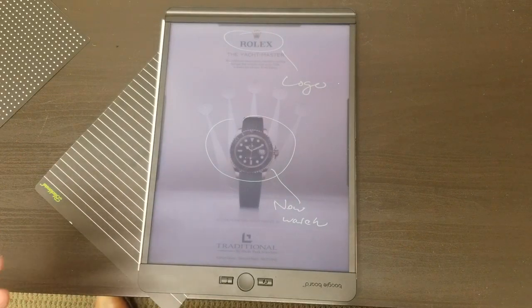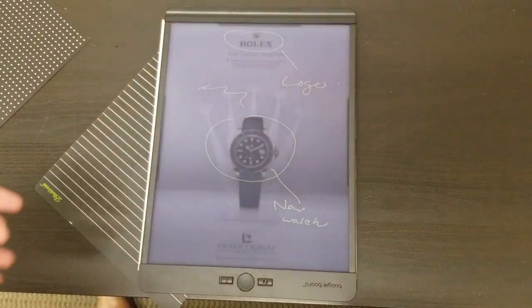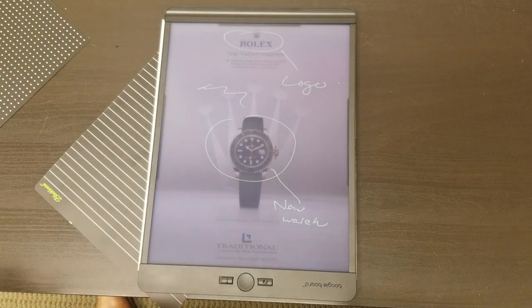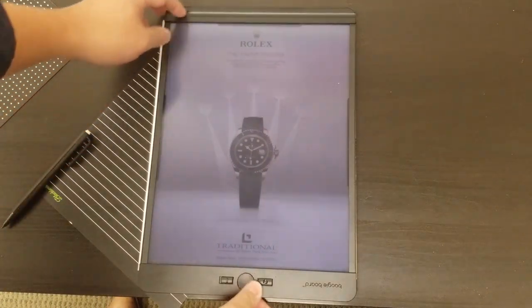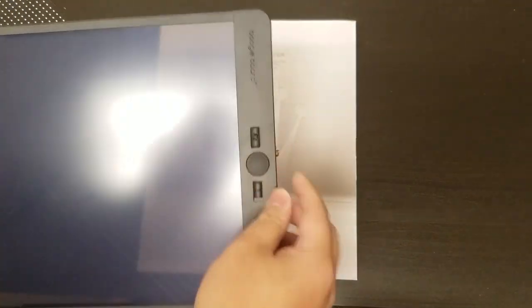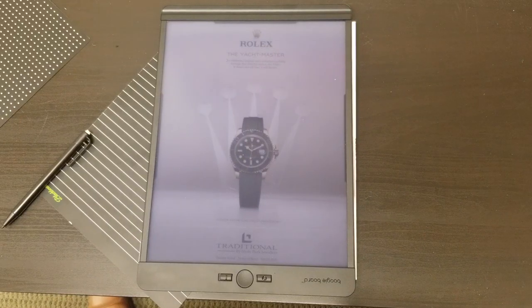Of course you could do everything online, but sometimes just grabbing it and being able to write on it is a lot easier than loading up the computer, opening the app, finding a connection, and things like that. So overall, the Boogieboard is a good product. It does have some quirks, but I think for the price point it's worth it. If you're a busy guy like me, there are a lot of times you can just pull this out, take some quick notes, take a photo of it with your phone, and you're ready to go.